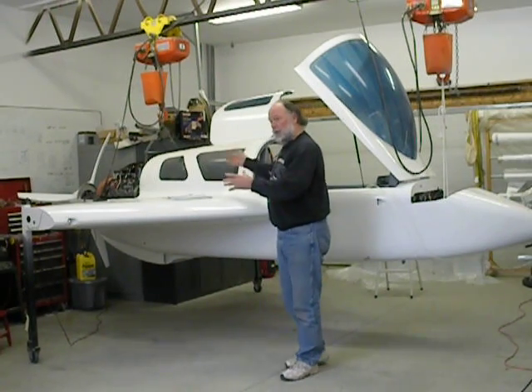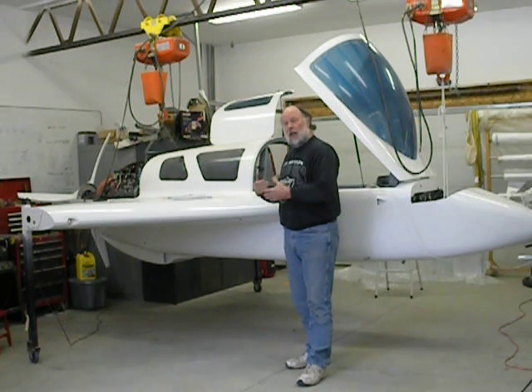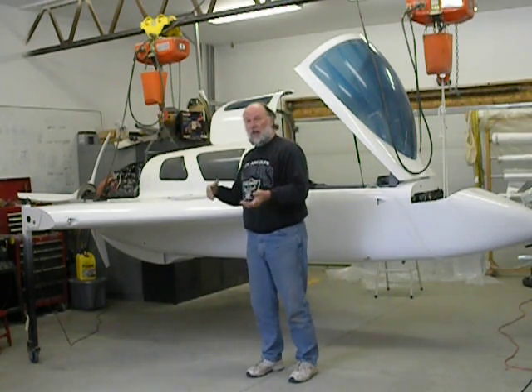I also recover fuel in the space where the landing gear fits across between the standard landing gear bulkheads — I use that as a sump tank. My fuel feeds into that sump tank. I've got about six to eight gallons there, so my total fuel loss is about zero.